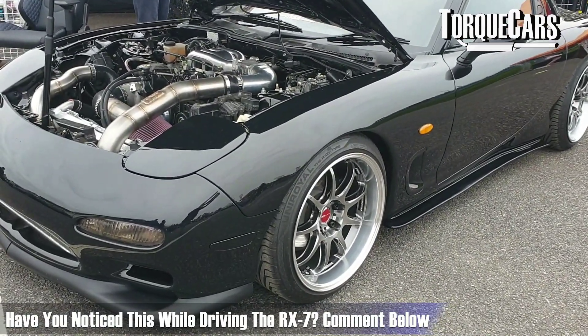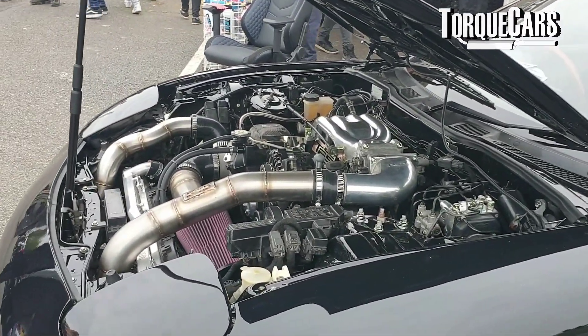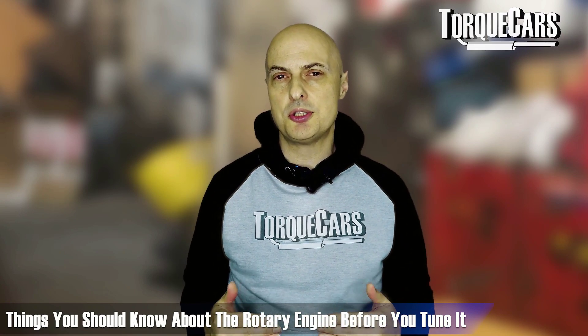When I drove an RX7 I was immediately struck with how hard you have to rev it just to pull off the line — in fact I stalled it the first time I went to pull away. These engines seem to be shy on torque at the low end, so before you start tuning a rotary engine you need to bear in mind a few nuances and complexities about the car itself.